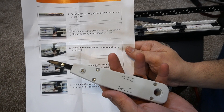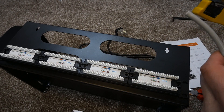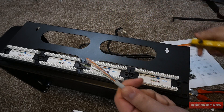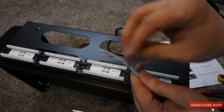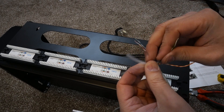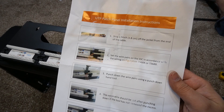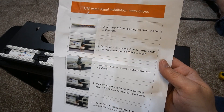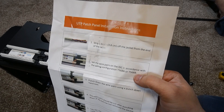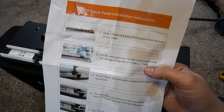Let's start with port number one on the back. The instructions are pretty straightforward; the only thing you need is the punch-down tool, which makes your life much easier — I'll leave a link in the description. First, grab your patch cable and using the tool strip about one and a half inches of the outer sheath. There are two wiring configurations: T568A or T568B. The only difference between them is a cross between the green and orange pairs, as those are the ones normally used.